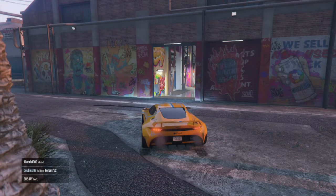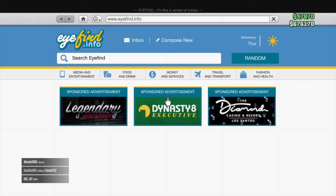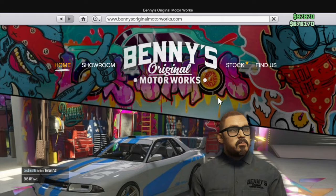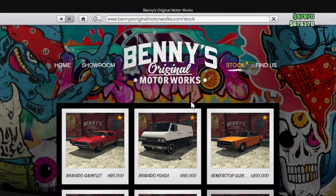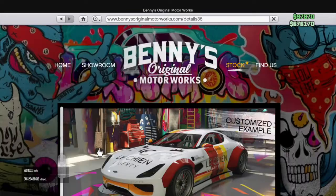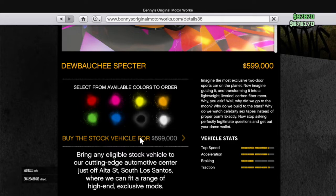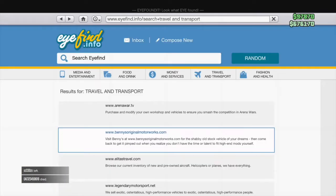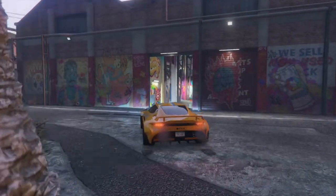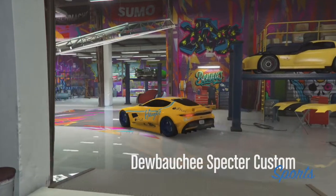Alright, so where you gonna get this car — you're gonna pop up your phone, you got the internet, and you're going to go to Travel and Transport, go to Benny's, and click on Stock. You're gonna scroll all the way down to this yellow car right here, and you can click on any color you want and just buy the stock vehicle. And of course you're gonna go to Benny's, and you're gonna have to buy the upgrade.